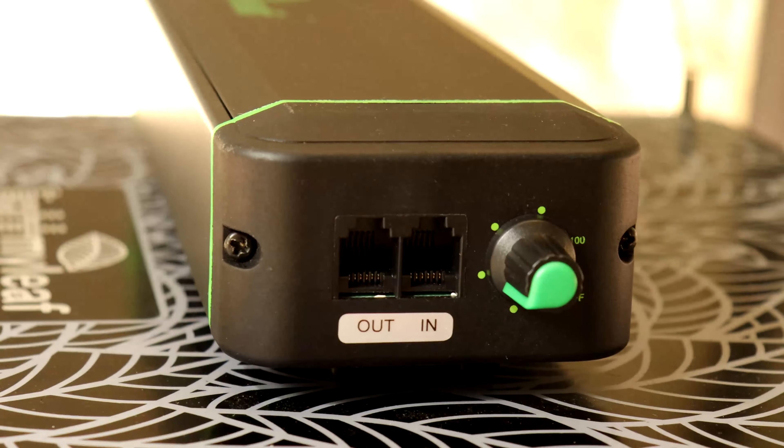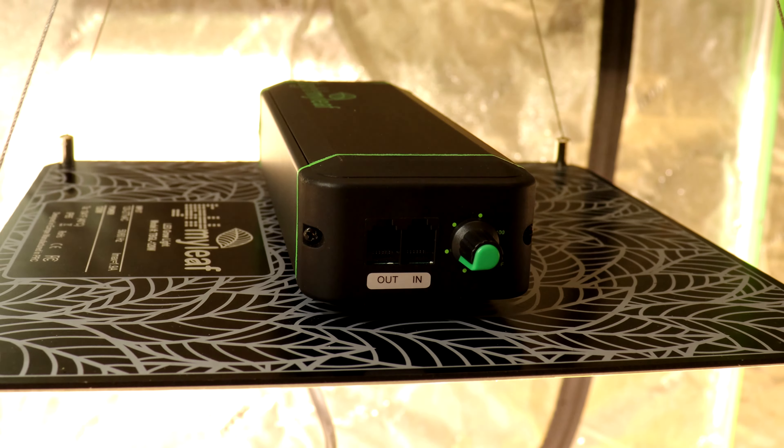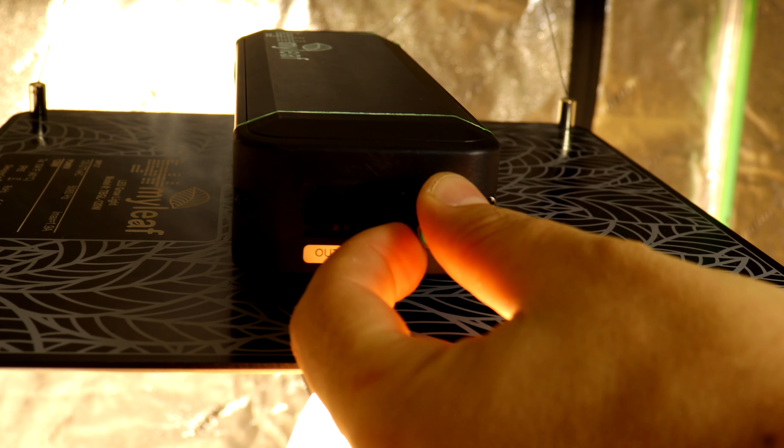Taking a look at the driver, it does have an RJ11 capability, which means you can control up to 50 lights — just daisy chain a wire from one light to the next, up to 50 lights. It also has a potentiometer that allows you to control the light from 20% all the way up to 100%, which is actually a pretty bright light for only being 120 watts.